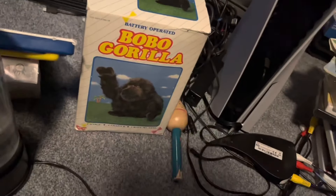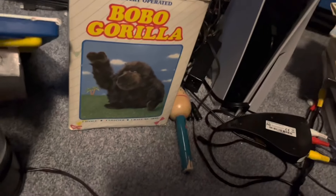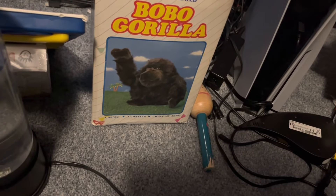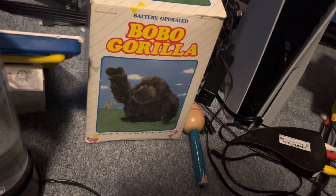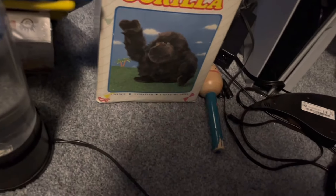Next is Bobo Gorilla. Technically in the toy chest it's called Go-Go Gorilla, but I don't think it's called Go-Go Gorilla. I don't know how you mess up Go-Go Bobo — maybe there's a different version, I have no idea. Pretty sure it was by Metro Toys. I got this from Mr. Ten, so this is pretty cool.